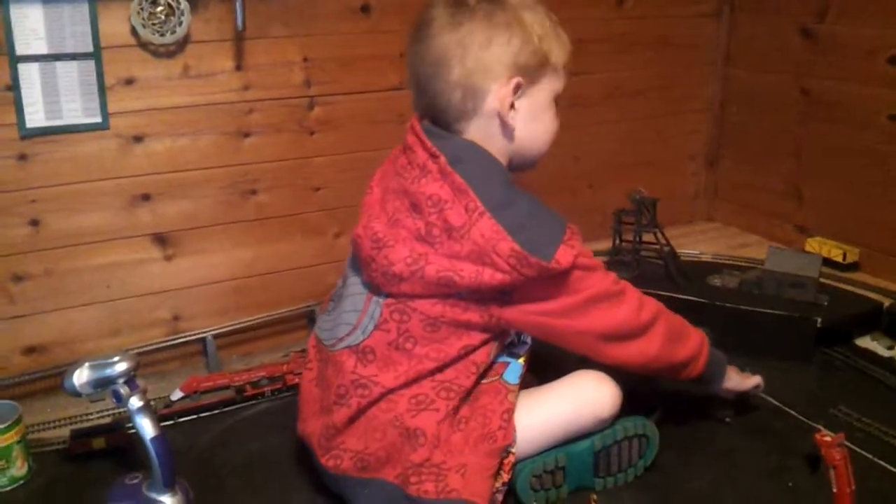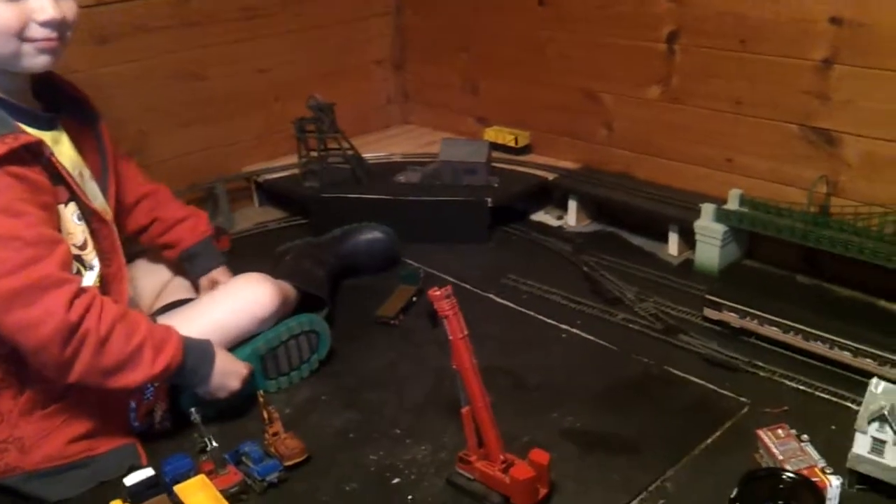Hello and welcome. Today in the shed I've got quite a bit done. I've got my nephew Jake in here. Jake, say hello. He's just sat there playing and reaching out the back where I can't reach, so two birds one stone — he's happy, I'm happy.